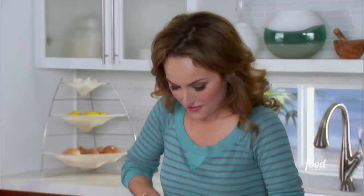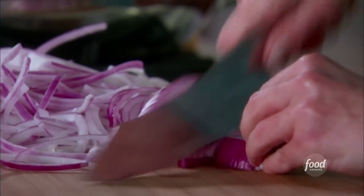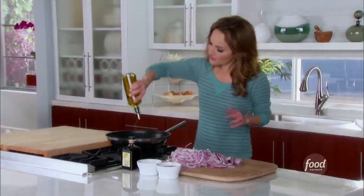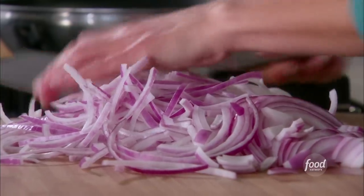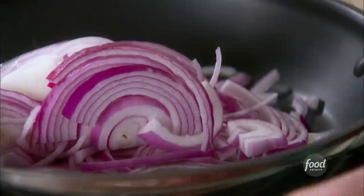I'm slicing two red onions for my sweet potato and garlic fries. I'm going to layer them with lots and lots of different flavors. We're going to start by adding about three tablespoons or so of olive oil. You want to heat up your pan, and we're going to add all of the onion slices right in here. I really like the red onions for this.